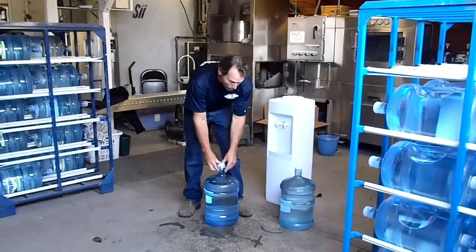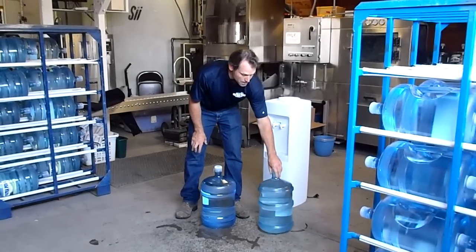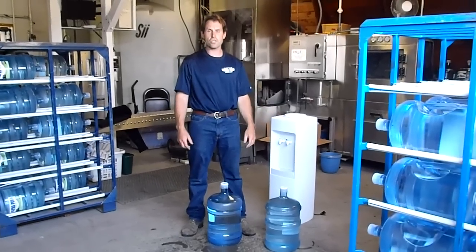So if you see any sort of water or condensation underneath a bottle, just put a note on it and let the driver know, and we'll replace it at no charge. Thank you.